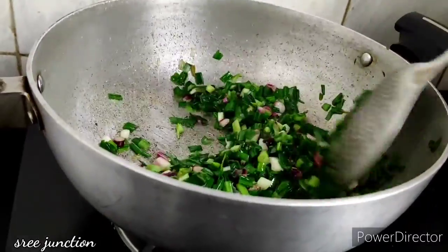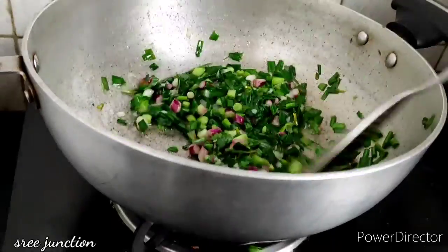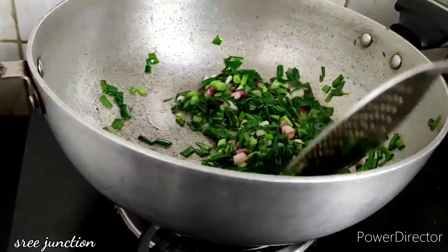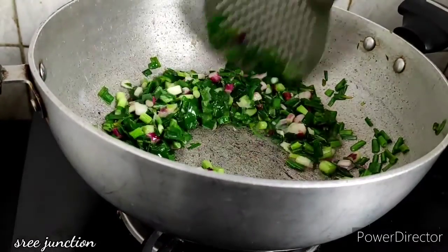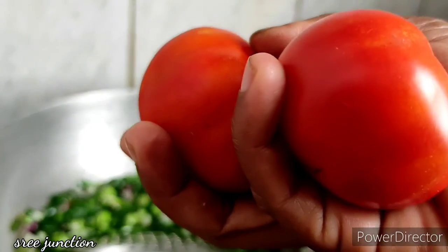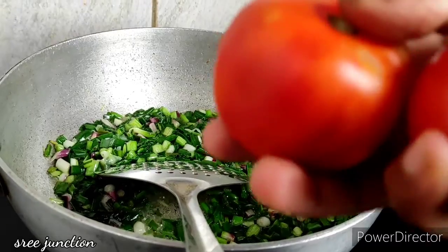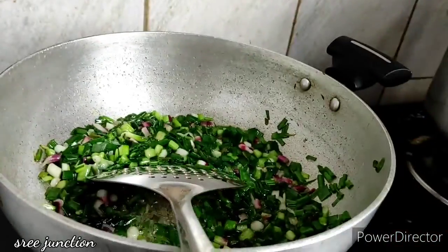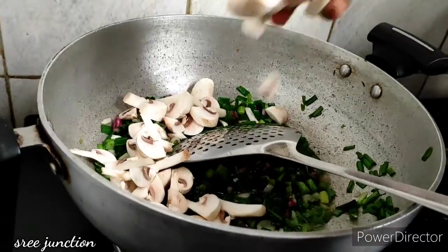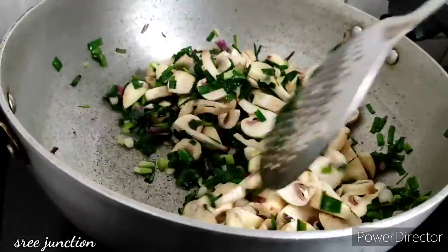If you want to make it very good, we will add some small vengayas. We will add two vegetables — we will add the mushrooms, the onion leaves, and the mushrooms. Then we fry it.